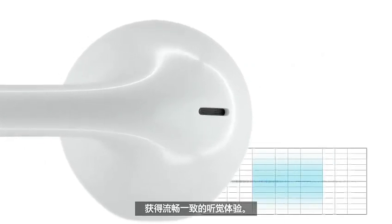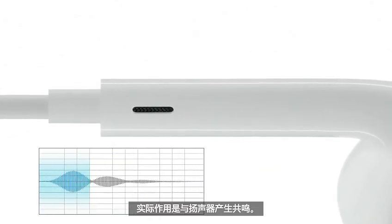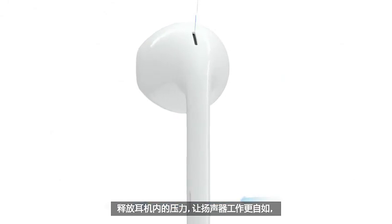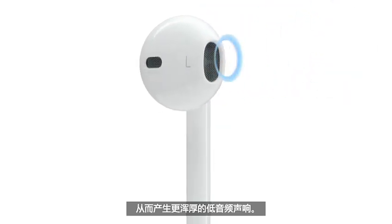To provide rich, powerful bass, we've built ports into the stem that actually work in sympathy with the speaker. By letting air flow in and out of the acoustic chamber, they relieve pressure and allow the speaker to move more freely, producing greater low-frequency sound.